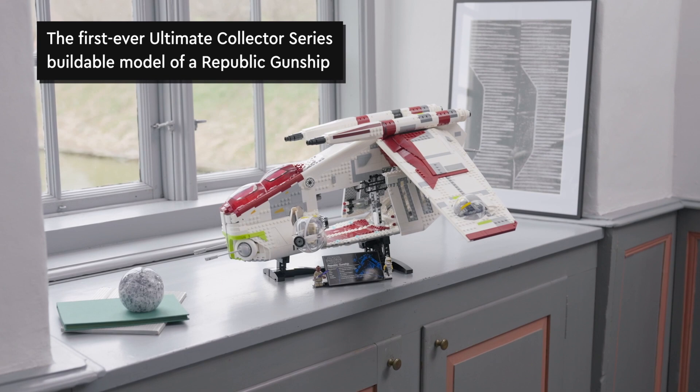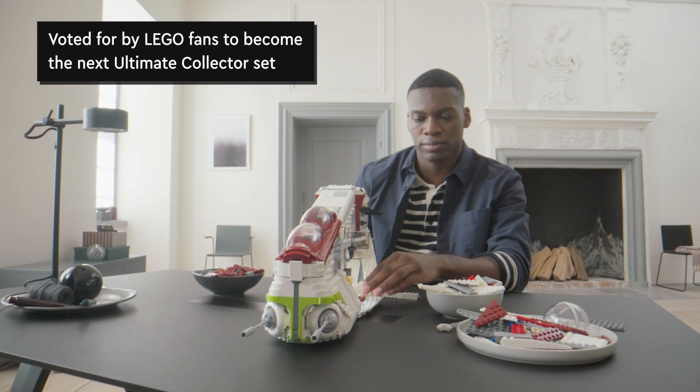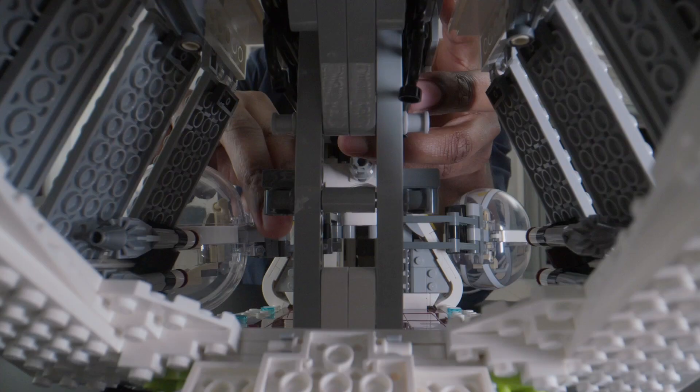The ship is going to be quite pricey at $350, 330 pounds, 480 Canadian, and 580 Australian dollars, which is crazy.